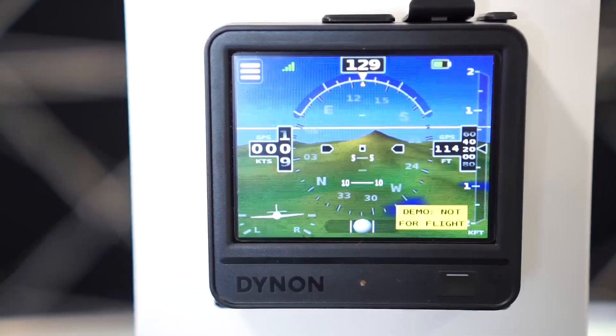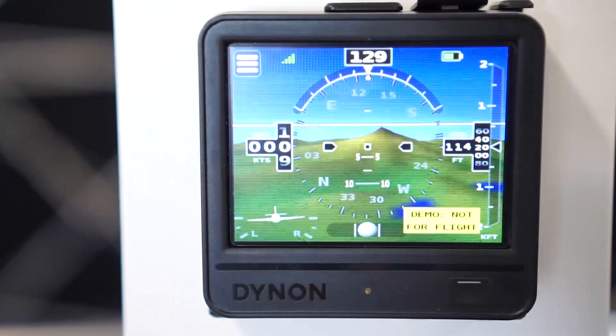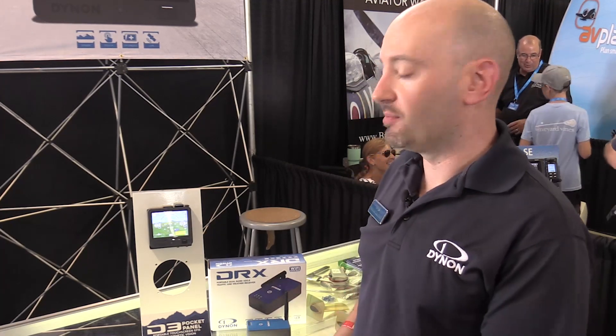The first product we're introducing here at Oshkosh is our new D3 pocket panel. The D3 is the third edition of our portable EFIS line. The D1 and D2 before it have been out for the past five or so years. This is a portable attitude indicator — that's the main thing people are buying when they're buying this product.